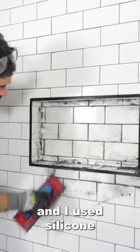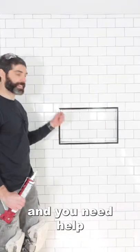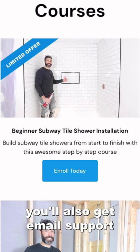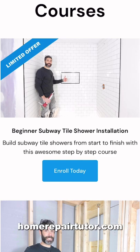Then I grouted everything and I used silicone at every change of plane. If you're building a tile shower like this and you need help, join our beginner subway tile shower installation course and for a limited time you'll also get email support, which is awesome. So visit HomeRepairTutor.com.